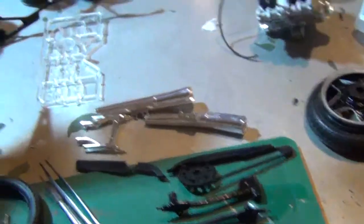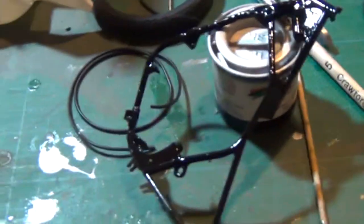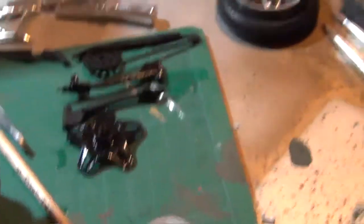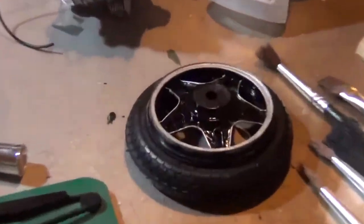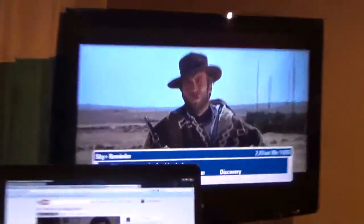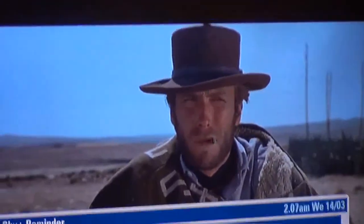On with the build. Got the frame painted and sorted out. We'll see how that looks when it's dry, and get it together. I might leave that and get on with the rest of them. Oh look — Clint Eastwood on the TV! Woohoo! How cool is that guy?